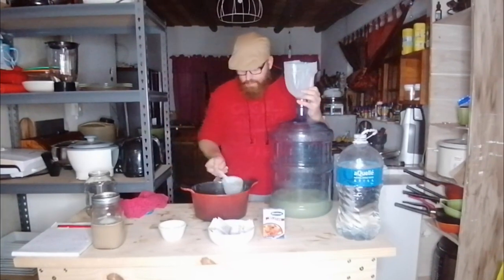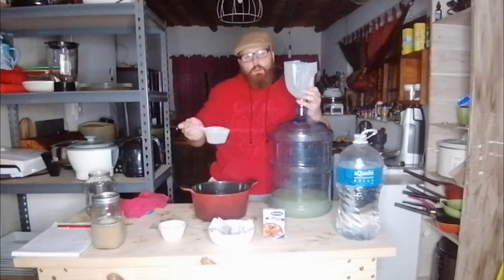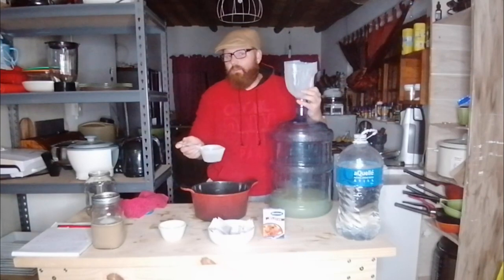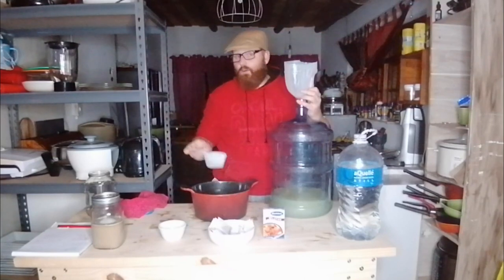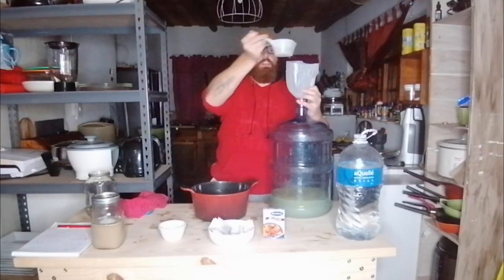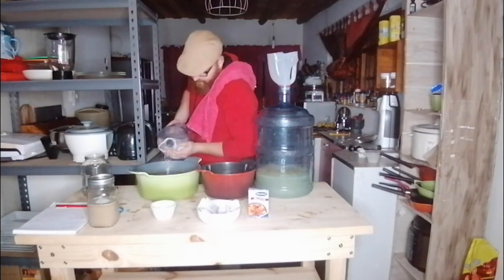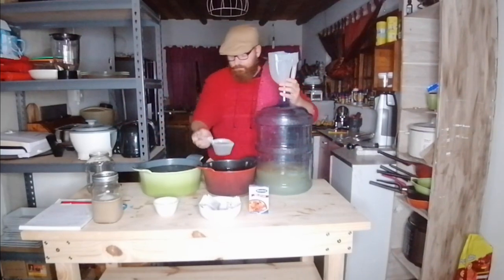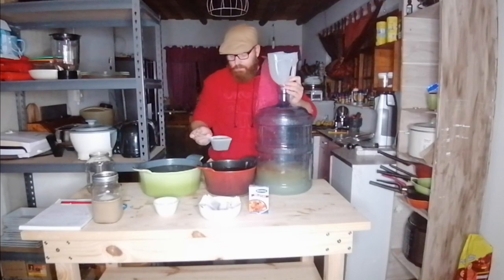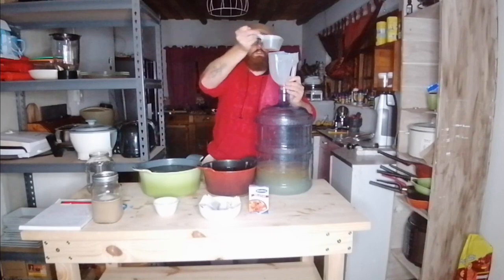Try and incorporate as much oxygen as possible. This is why I'm not using my siphon for transfers — I want to increase the amount of oxygen contact. Pour from a height, allowing the liquid to fall down into the bottle and create a nice oxygen-rich environment. I let the tea steep for about 30 minutes to an hour to release as much flavor as possible.